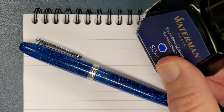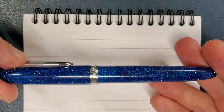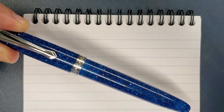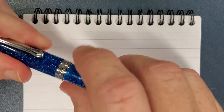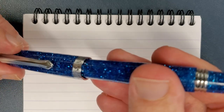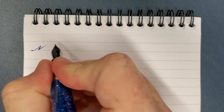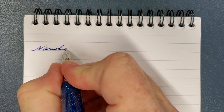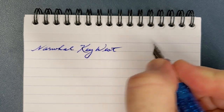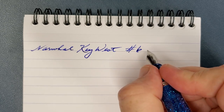I filled this pen with Waterman Serenity Blue — it's not my pen, so I wanted a well-behaved ink, and it suits the color nicely. I'll clean this up and send it back to George. The cap comes off in about one and a half turns, which is a positive in a lot of people's book. It posts securely and is well-balanced. This is a Narwhal, the model is the Key West, in Key Largo Blue, with a number six Narwhal nib in medium.